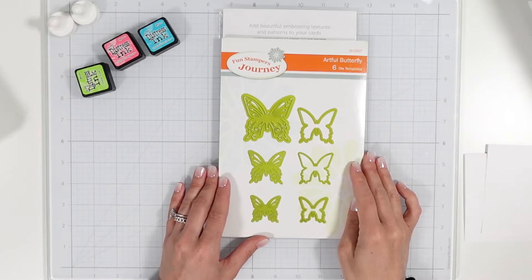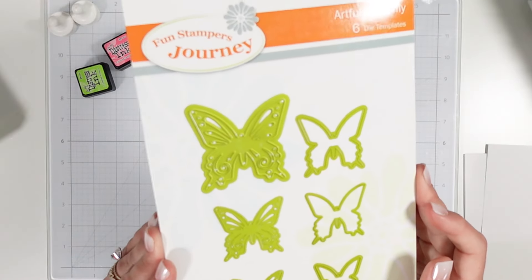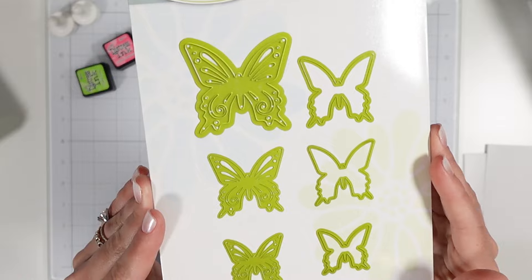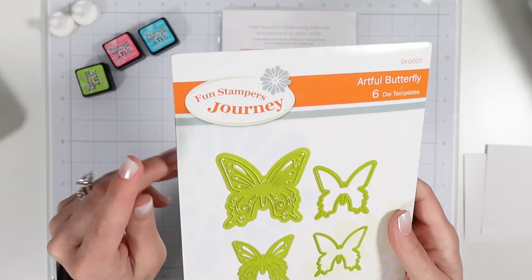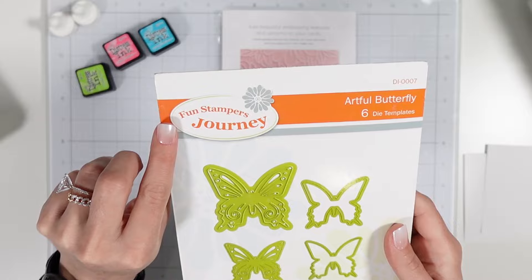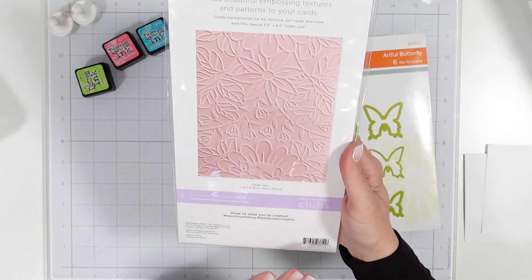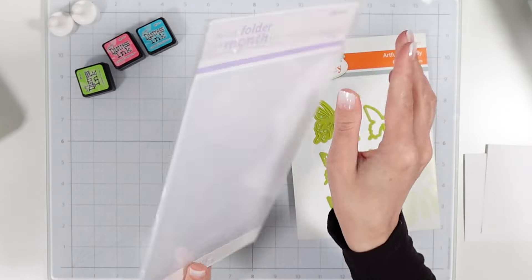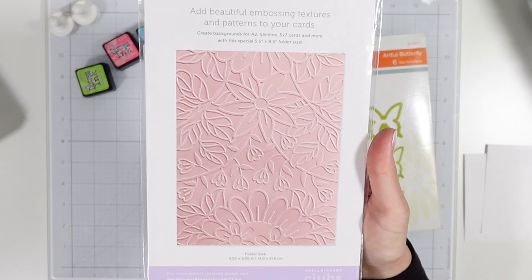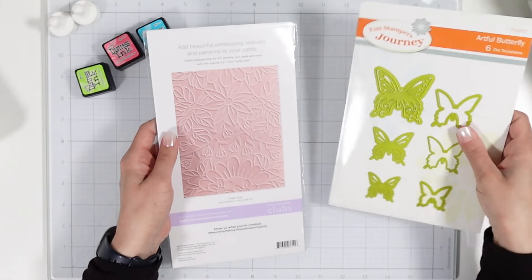Hey everyone, it's Lainey, welcome back and welcome if you're new. Today's video I'm going to be using these really beautiful detailed butterfly dies. I purchased these from Spellbinders website when they were having a warehouse sale. The brand is Fun Stampers Journey. I also pulled an embossing folder called Garden Path — once again from Spellbinders — and I thought this would pair great with the butterflies.